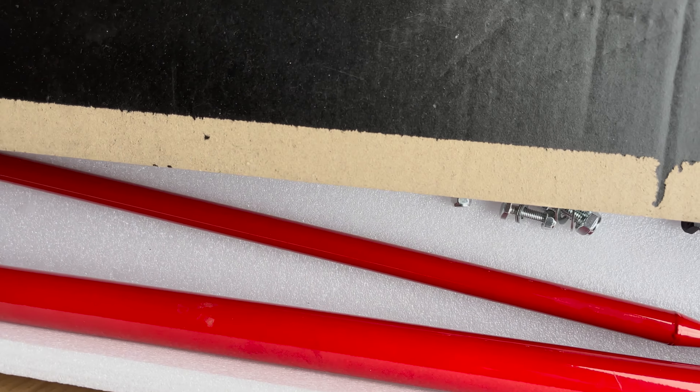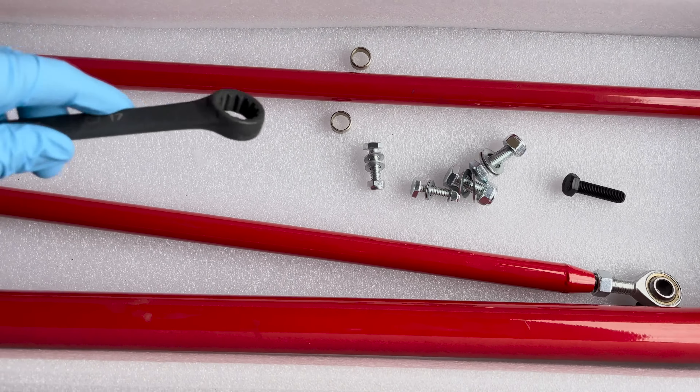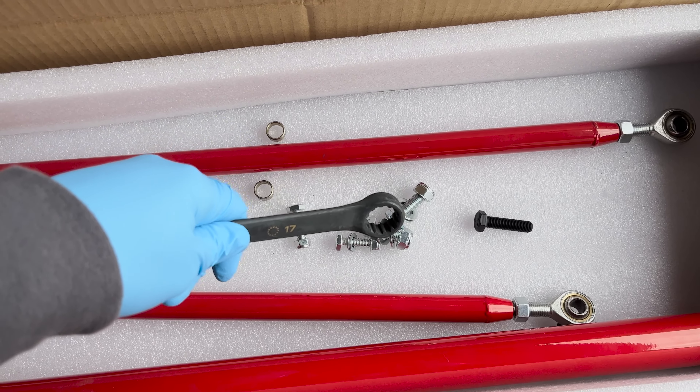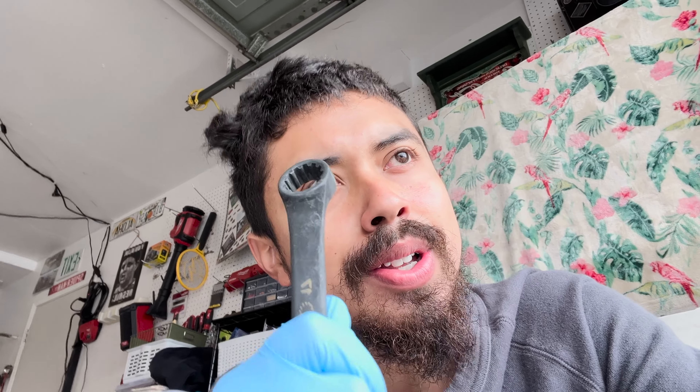I'm gonna go ahead and install it. I had already unboxed this thing a bit — I was trying to mark things up. These are the rods, and this is the actual harness bar that goes across. You have the hardware, and good thing I already kind of tested the hardware because I found out something interesting. If you guys have some input I'd love to hear it — I thought everything on this car was metric.